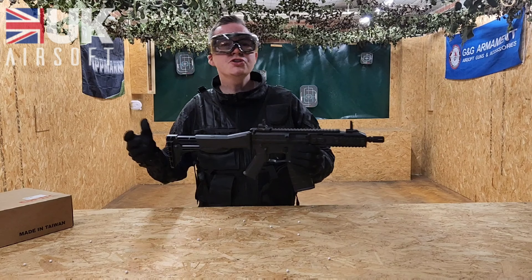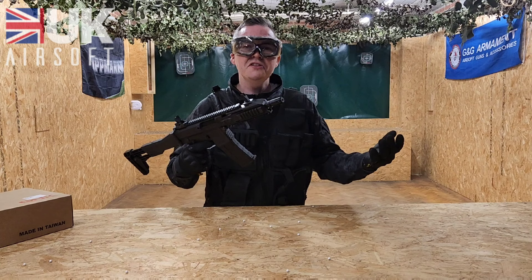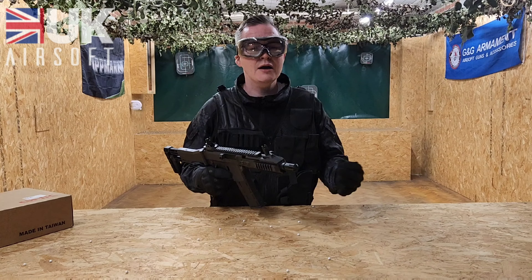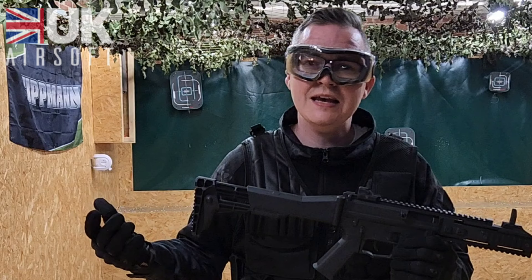Due to the reinforced nylon construction it's really lightweight, and it's going to take some breaking in as it's really strong. Having both semi-automatic and automatic makes it ideal for CQB and outdoor playing environments. The accuracy was bang on with the standard sights — I was getting every target down without missing. Then there's the little extras like the extendable and foldable stock, which just makes it a bit more unique with some nice added features.